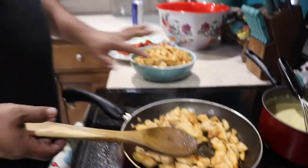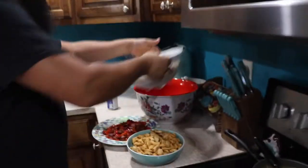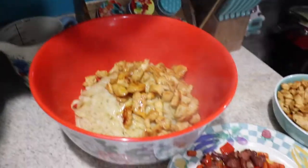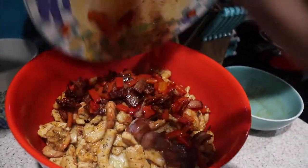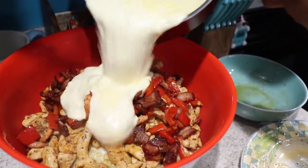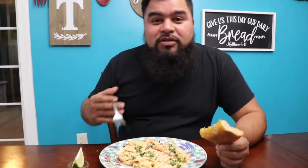Alright amigos, this chicken is done. We got all the chicken done, we got the bacon done, we got everything now. The only thing left to do is mix everything up. Get your noodles, throw them in there, throw your chicken in there, shrimp, throw your bacon and peppers, and throw your sauce in there. Oh yeah!